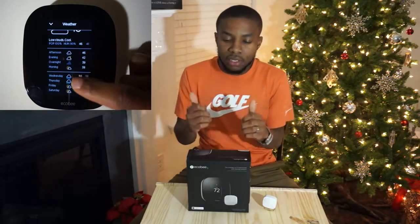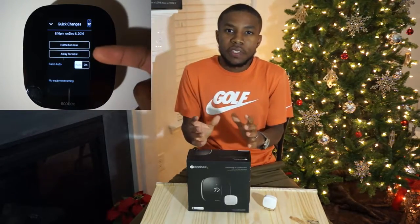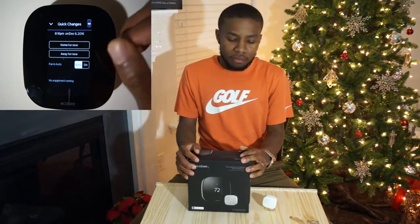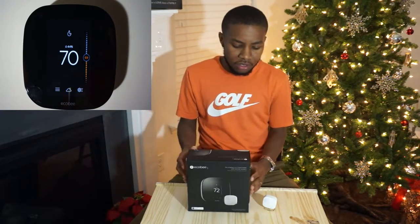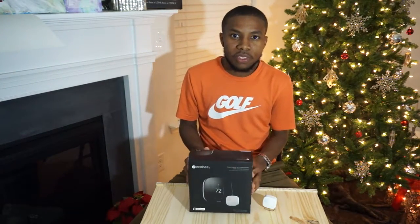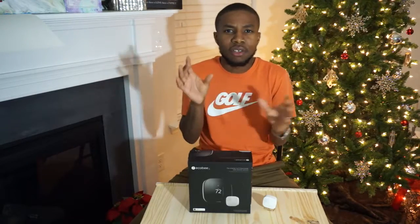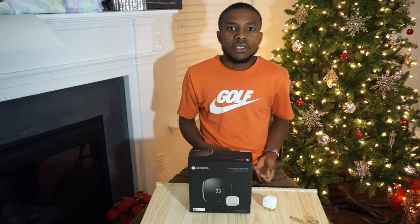As far as savings go, I have seen some savings. I've only had it for a little while so I haven't been able to see the full value yet, but I'm seeing about thirty to forty dollars compared to what the bill traditionally was last year. Ecobee does a really good job in their ecosystem on their website showing where you're at compared to other people in your region, giving you insight on how to get the best savings for your house.